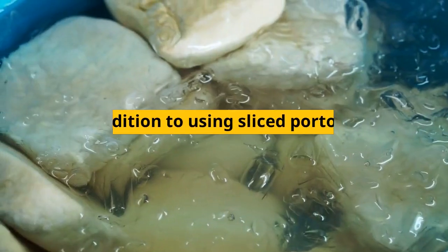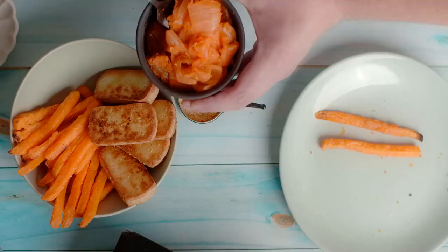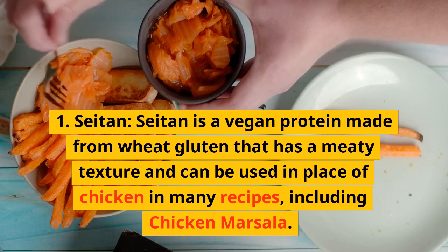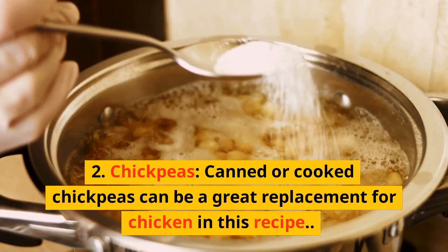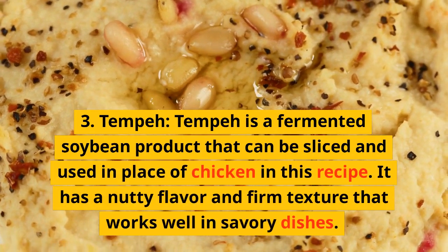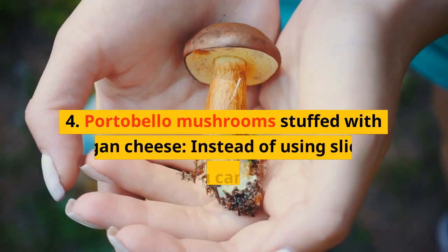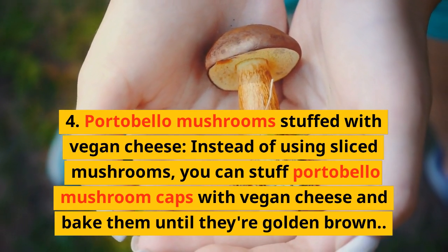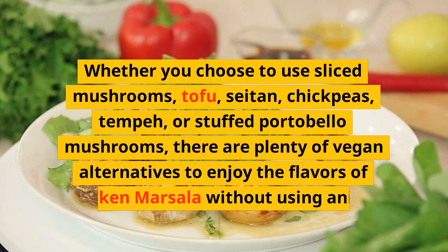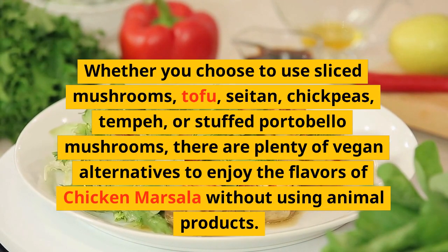Vegan alternatives for the chicken marsala: In addition to using sliced portobello mushrooms or tofu as a vegan alternative to the chicken, there are a few other options you can try. 1. Seitan — a vegan protein made from wheat gluten that has a meaty texture and can be used in place of chicken in many recipes, including chicken marsala. 2. Chickpeas — canned or cooked chickpeas can be a great replacement for chicken in this recipe. 3. Tempeh — a fermented soybean product that can be sliced and used in place of chicken; it has a nutty flavor and firm texture that works well in savory dishes. 4. Portobello mushrooms stuffed with vegan cheese — you can stuff portobello mushroom caps with vegan cheese and bake them until golden brown. Whether you choose sliced mushrooms, tofu, seitan, chickpeas, tempeh, or stuffed portobello mushrooms, there are plenty of vegan alternatives to enjoy the flavors of chicken marsala without using animal products.